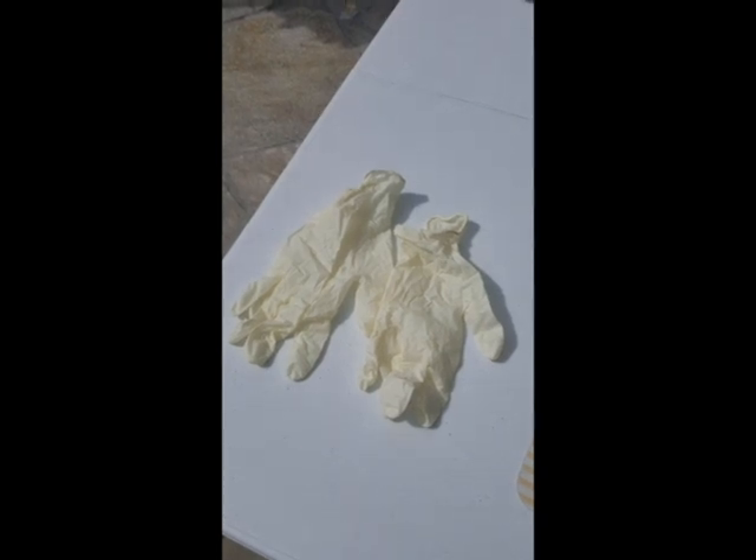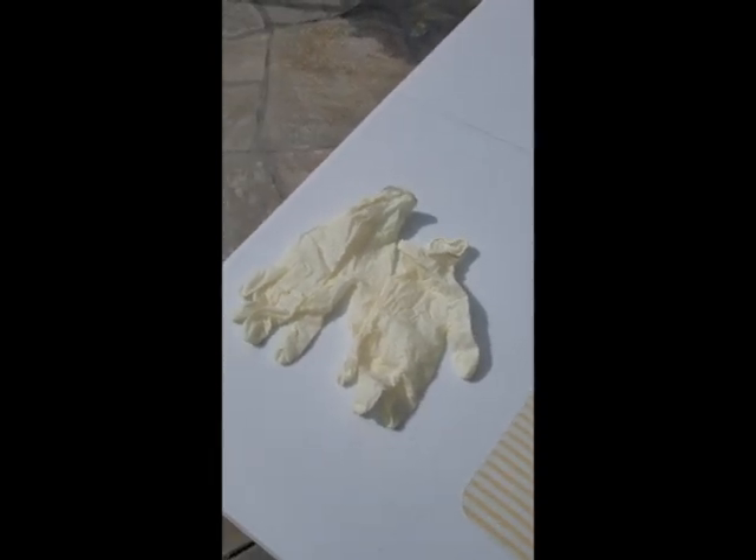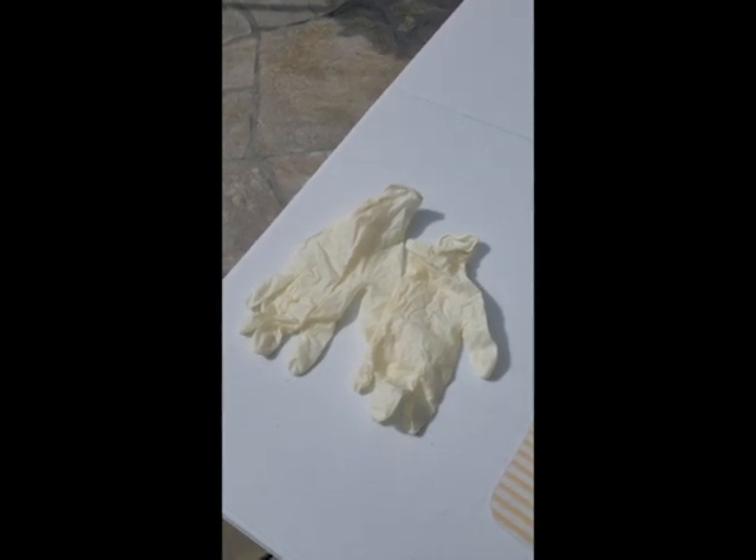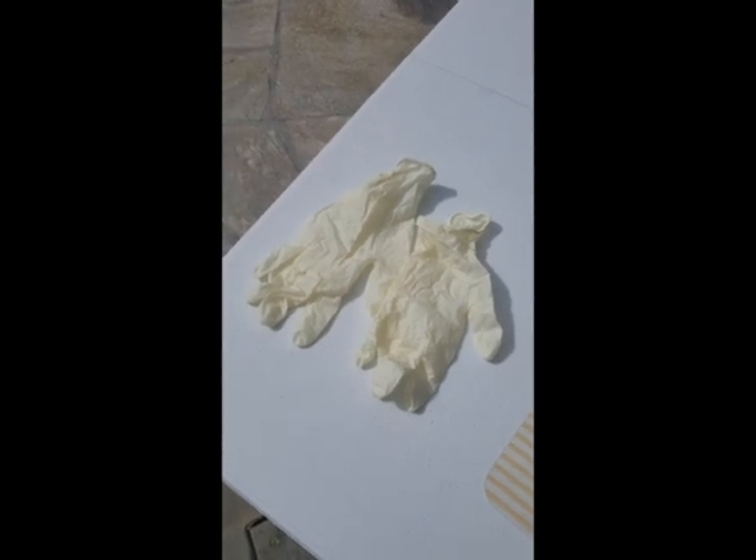And the final part of this video — but the first part of any prevention — is making sure you wash those hands and wear personal protection like gloves. Every time you come home, take them off. Every time you go out, put them on.